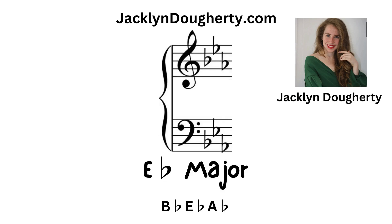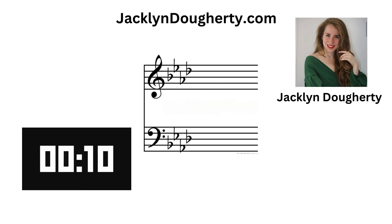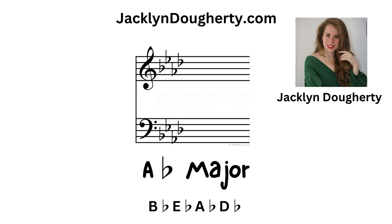E flat major: there are three flats — B flat, E flat, and A flat. A flat major: there are four flats — B flat, E flat, A flat, and D flat.